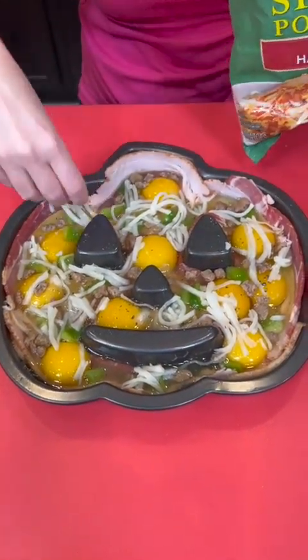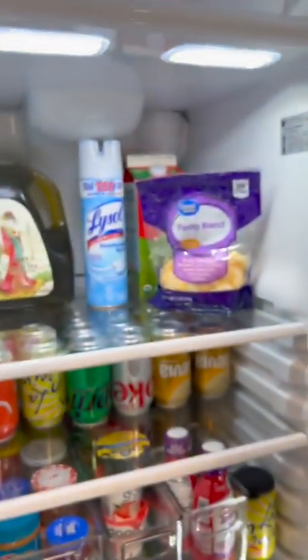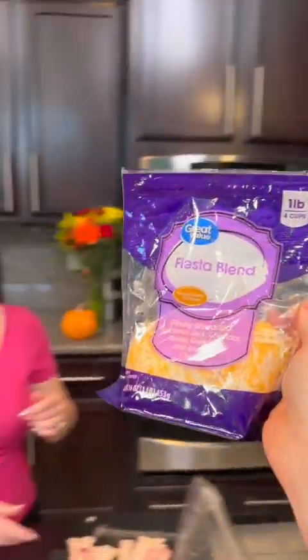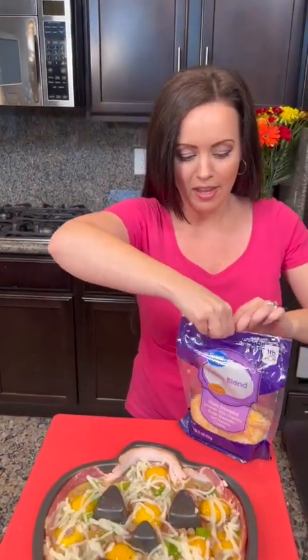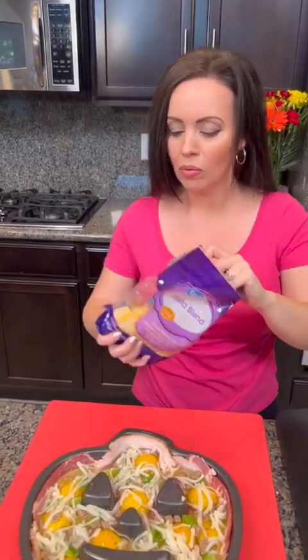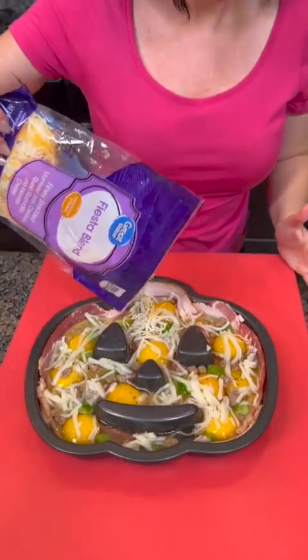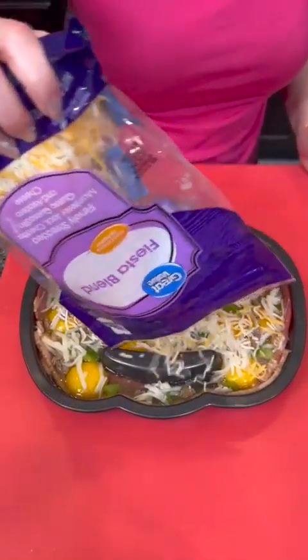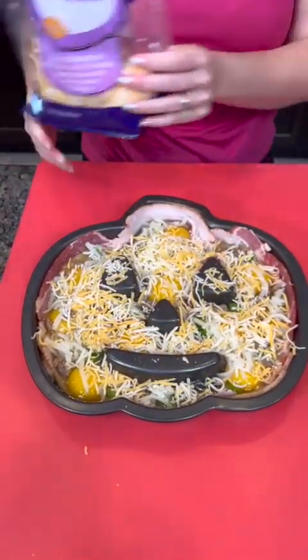One other thing is needed and that's some cheese. Fiesta blend — perfect. Now, do y'all like the bag cheese like this or do you like to shred your own? I'm also wondering, do you think name brand is better or is generic just as good? For me, I just like a good deal, so I opt for the generic. We're just going to sprinkle some cheese on top — that should be good.